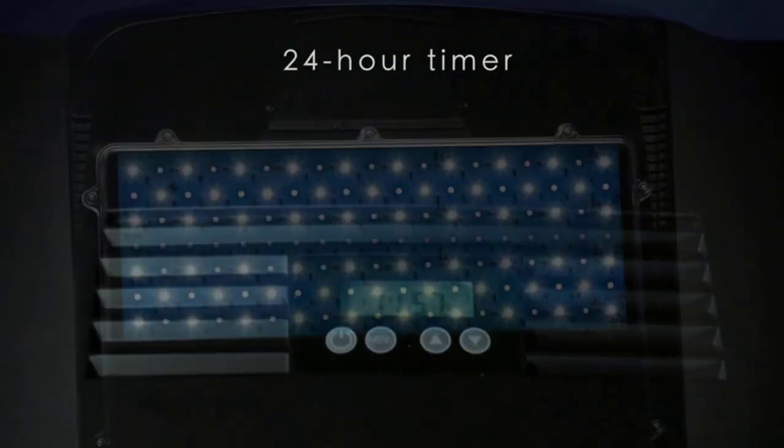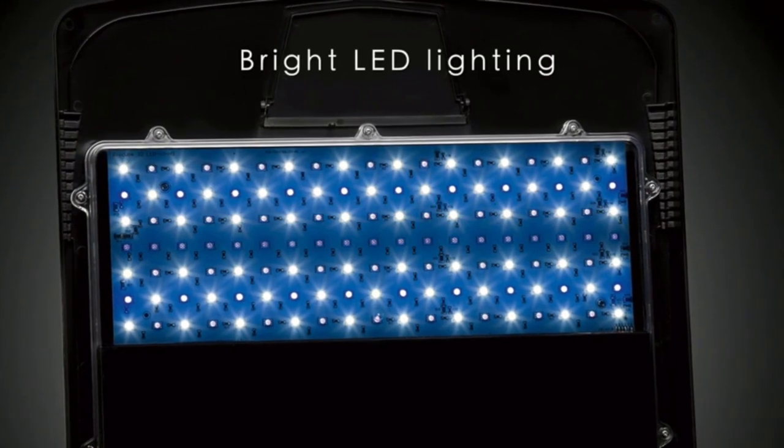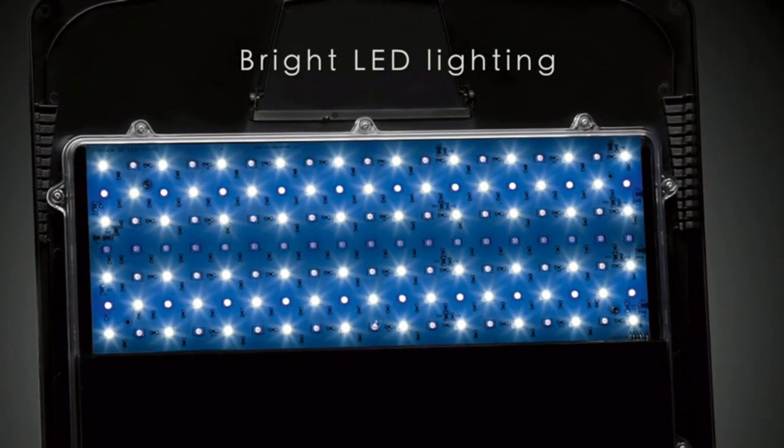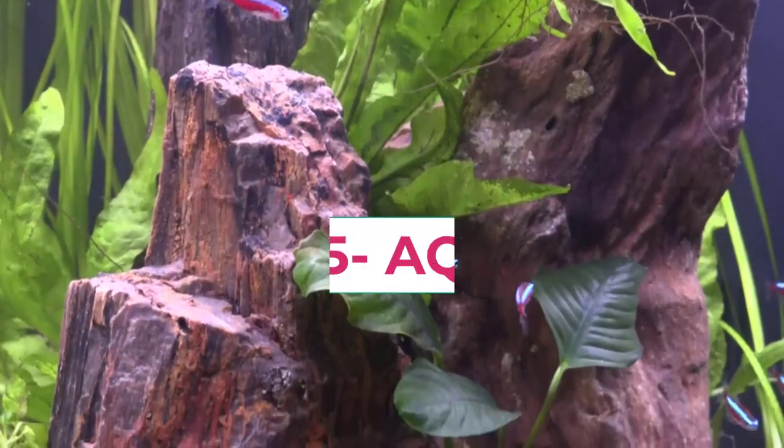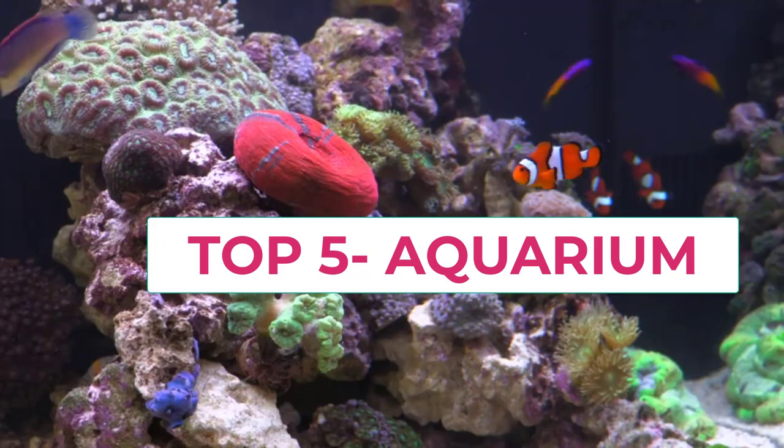A typical aquarium kit usually includes a glass or acrylic tank, a filtration system, a heater, a thermometer, and a lighting system. Some kits may also include additional accessories such as a substrate, plants, or decorations.